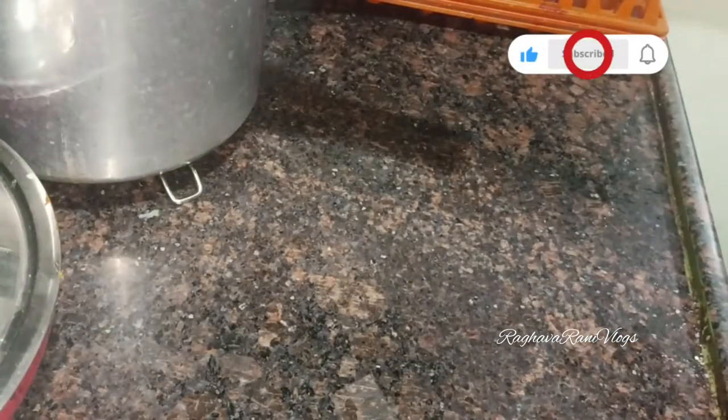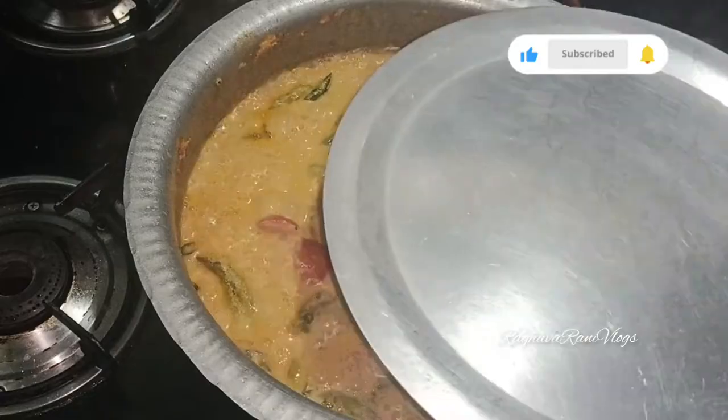I'm going to make our curry and cook it for about 10 minutes.